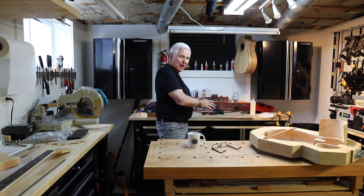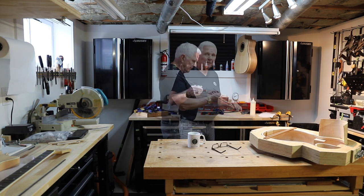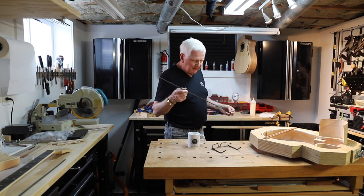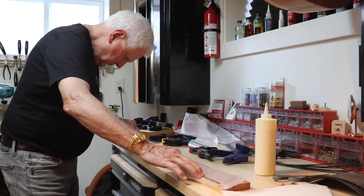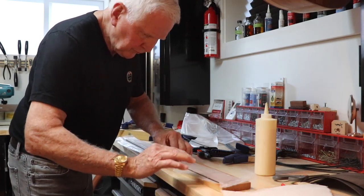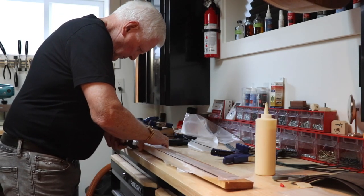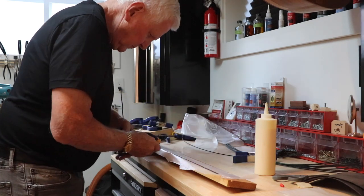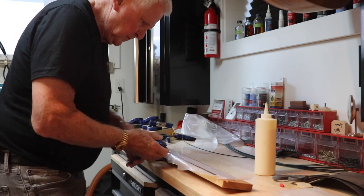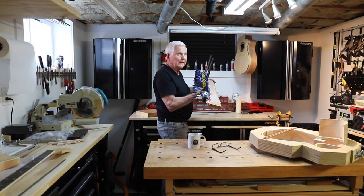Now the wax paper is in the slot that we made on the table saw. I'm taking the purfling and putting it down. The most difficult part of this whole process is getting glue onto here. And now I just leave it here to dry.